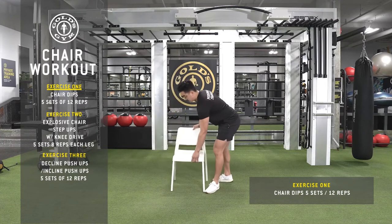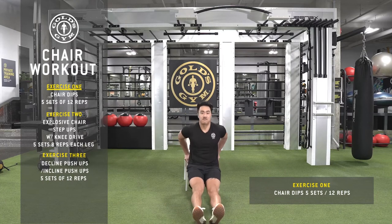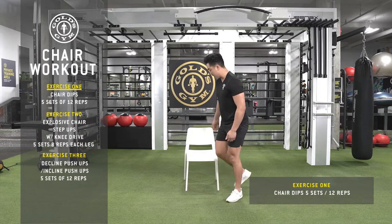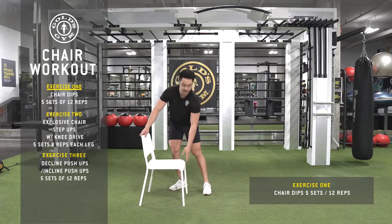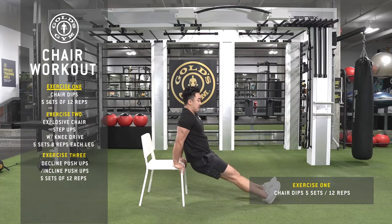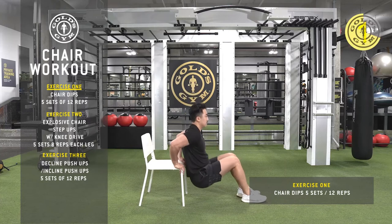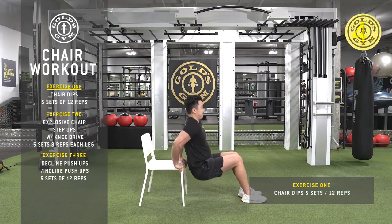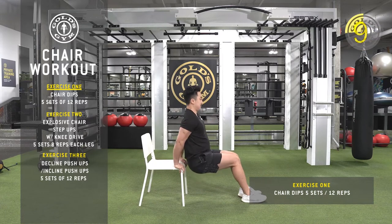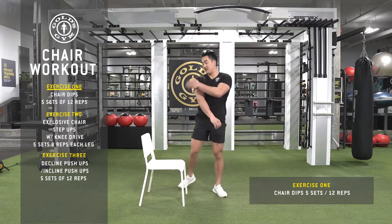I'll show you from the front here. Down, up, down, up. You're really going to feel that in your triceps, as well as a little bit in your chest and shoulders. I'm going to do the first 12 with you. Ready? [counts to 12] Awesome — I really felt that in my triceps.